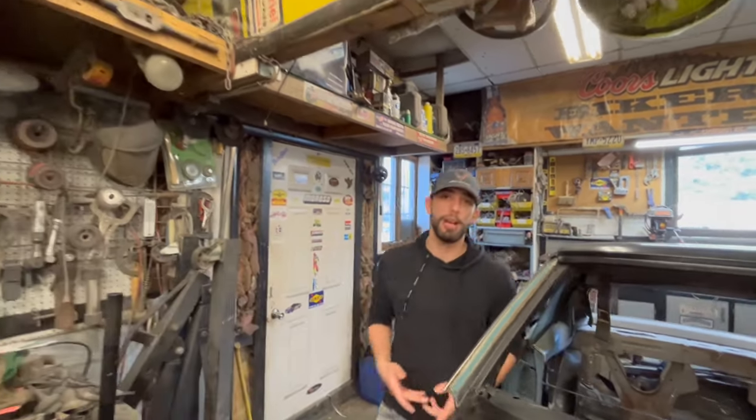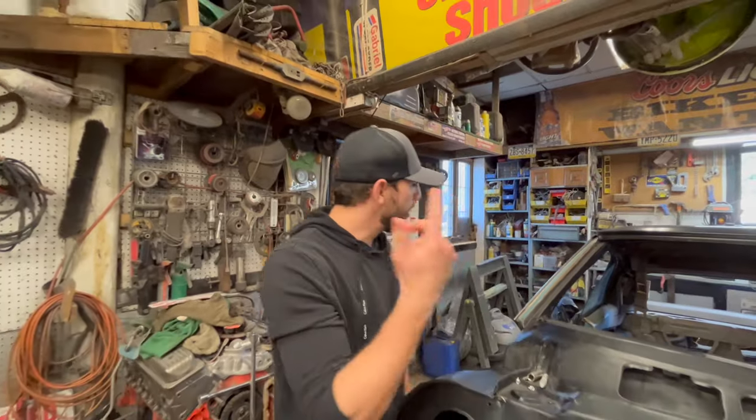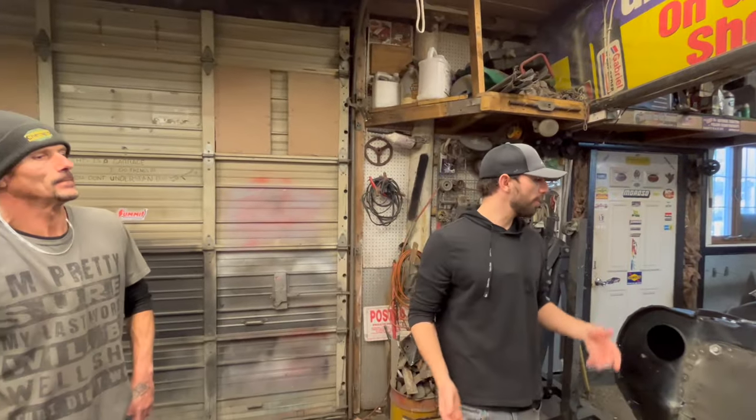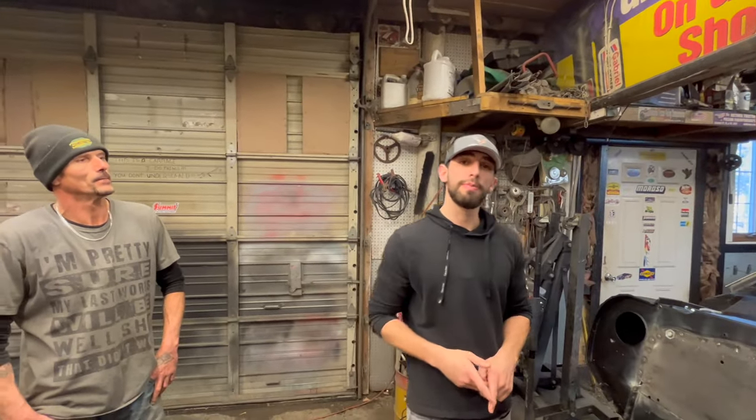If you guys are excited about this build, give us a like or subscribe. In the next video, we'll have this thing off the ground — we'll put mini-tubs in it and put the rear end, the RideTech four-link suspension, underneath and see how all that fits up.